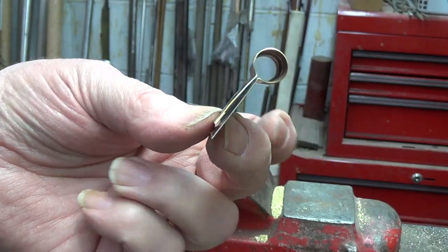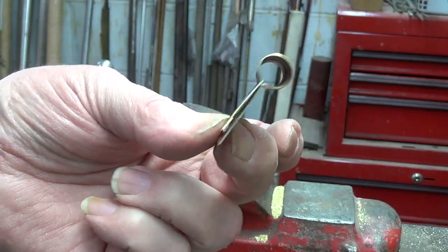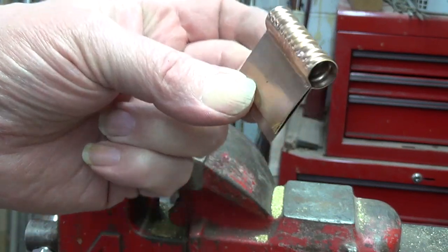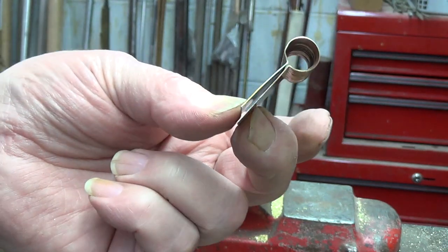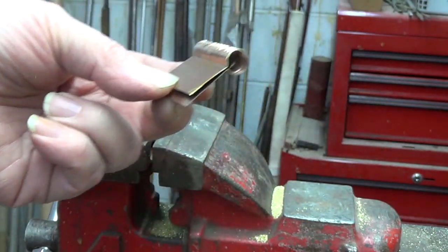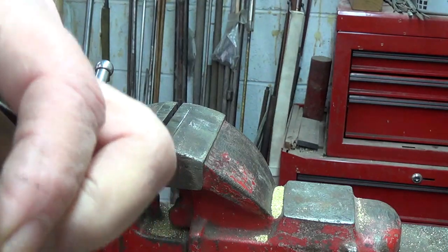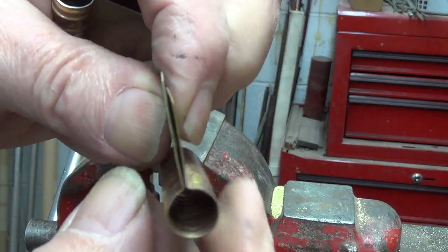Now this still has a little spring in it from work hardening. So what I'll do is I'll pinch this together with a pair of needle-nose pliers and heat it up and anneal it again. And that'll bring it together nice and tight, like this one.